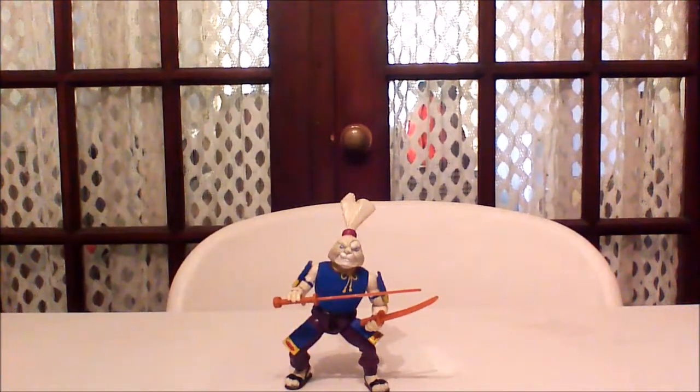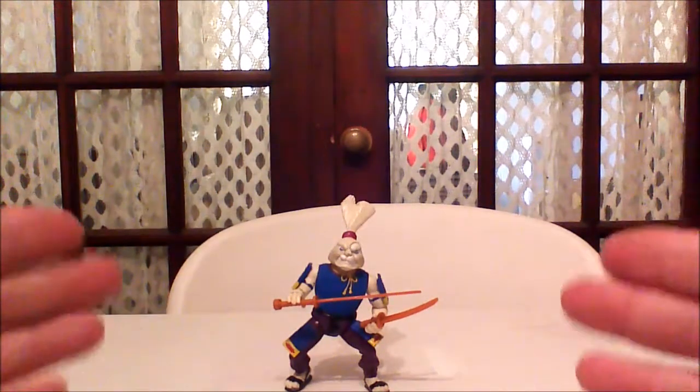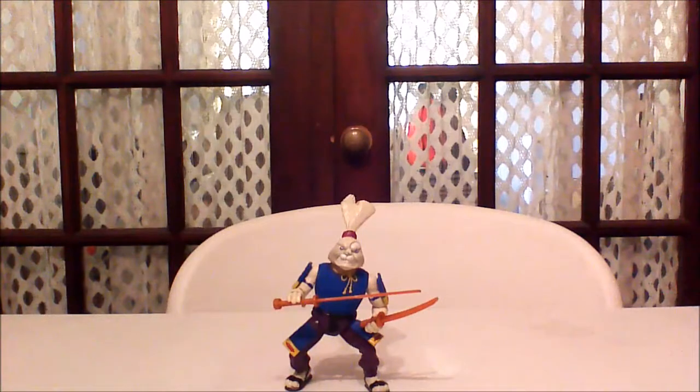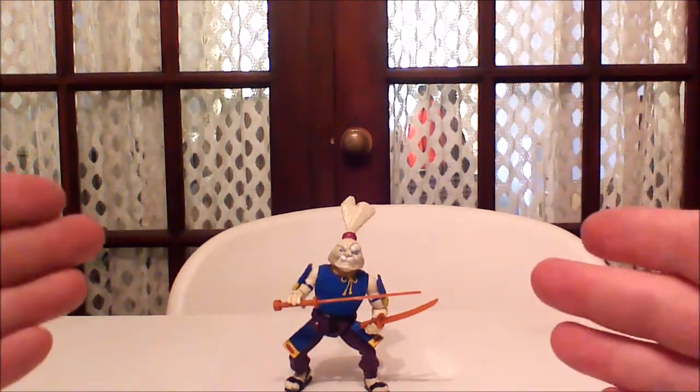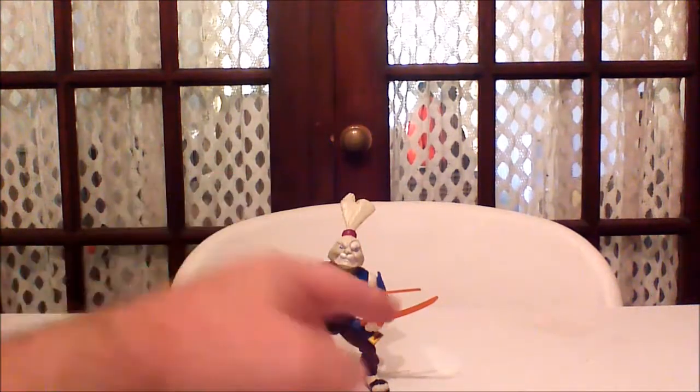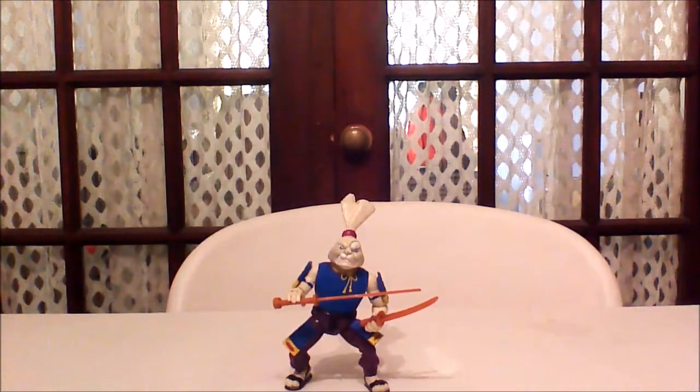Along with the Casey Jones figure I recently reviewed, Usagi Yojimbo was one of a couple of my favorite action figures growing up as a kid, Turtles-wise. So I ended up going on eBay and buying Usagi here, making sure I got the one with the full samurai pads still attached.